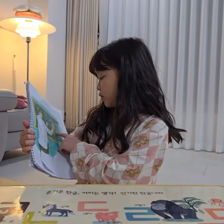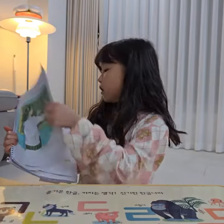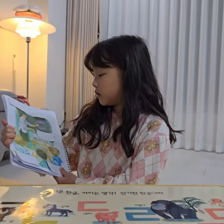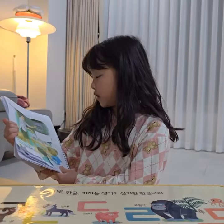She is drawing. She is drawing a picture. Miss Green is pointing to her picture.